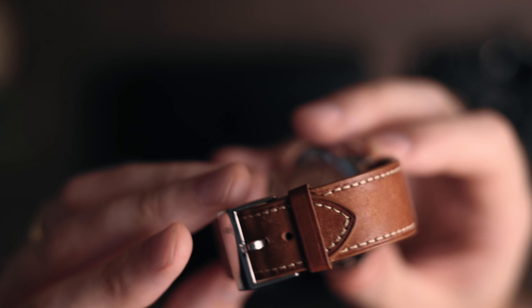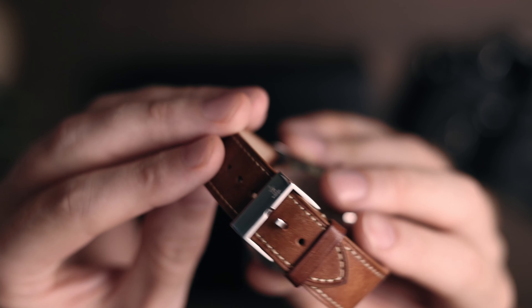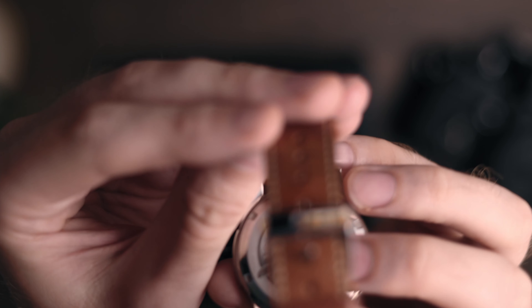I also have to mention the strap. And I will tell you, hands down, that this is the most comfortable leather strap I have ever encountered. It works and fits perfectly with the rest of the watch.